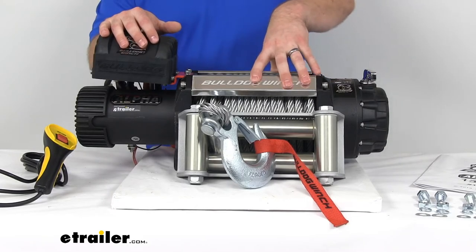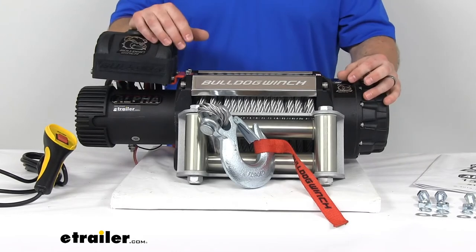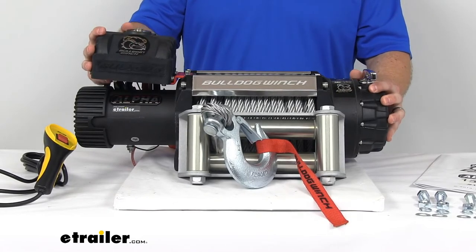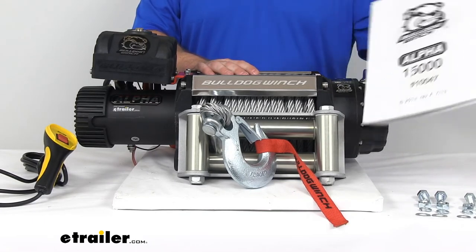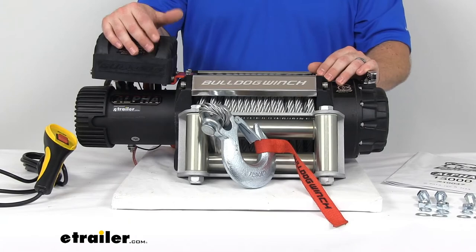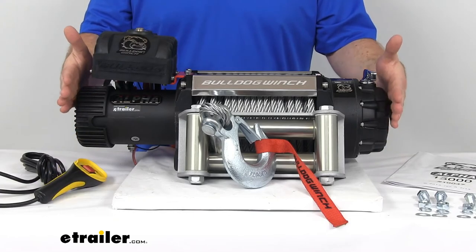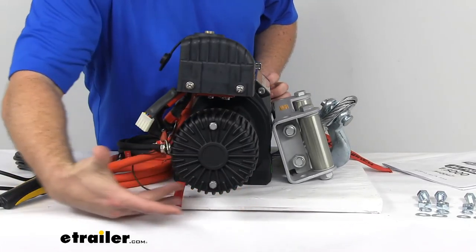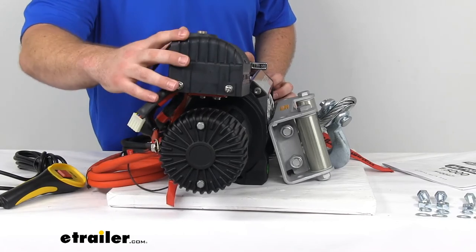We've got a lot of information about this product on our product page, so if you're wanting any more of the nitty-gritty details, I'd encourage you to take a look at that. I'm just trying to give you a broad overview here to show you just how rugged and heavy-duty this is. This does come with all the hardware you're going to need to get it mounted and instructions to help you. As far as dimensions go, this is going to be right about 23-1/4 inches long, about 6-1/2 inches wide, and about 11-1/4 inches tall up to the platform.